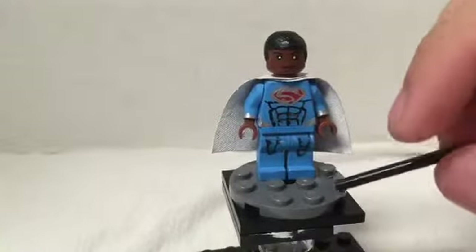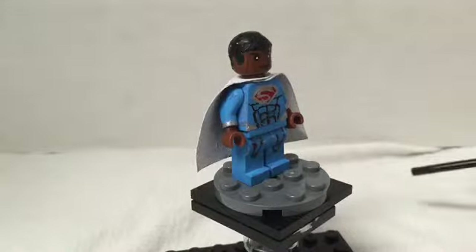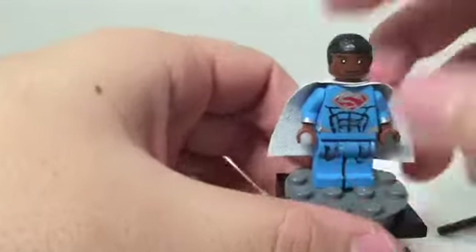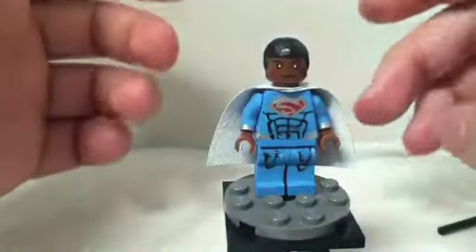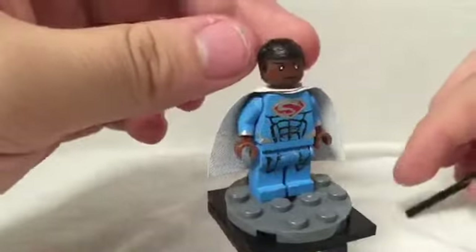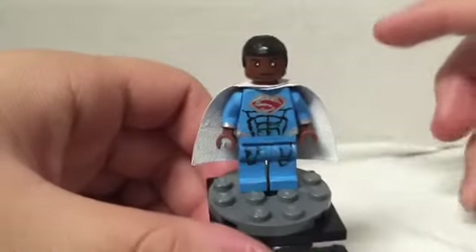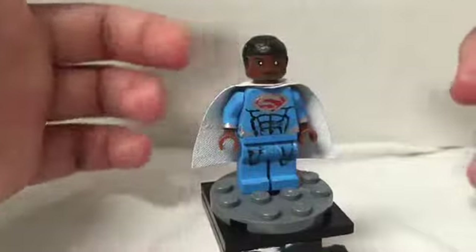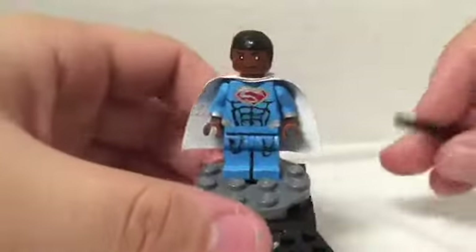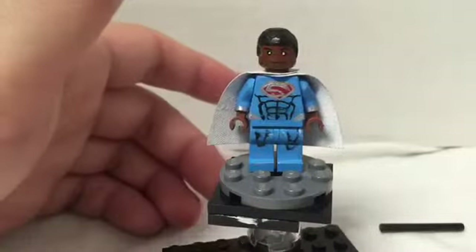I did a basic smiley face — nothing too special. The hair I really wanted was the Force Awakens Finn hair. They actually make an African-American hairstyle for Lego — like a legit fade or mini-fro type style. It's a versatile hair piece you could use for a lot of characters. I didn't have it for this one, so I just sculpted my own hair and painted it black.